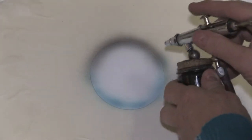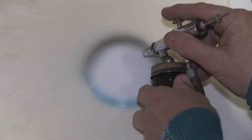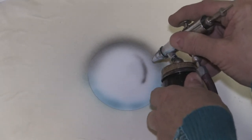Now I want to highlight a little bit more. You go closer in with the airbrush to get finer lines; you go far away to get a wider line. So I'm going closer now, and that will give me a little bit of highlight.